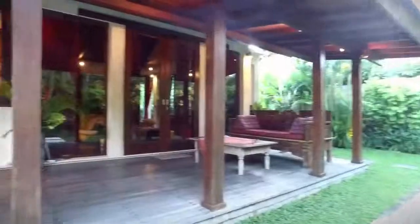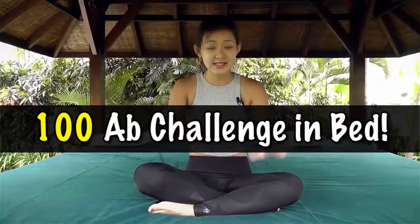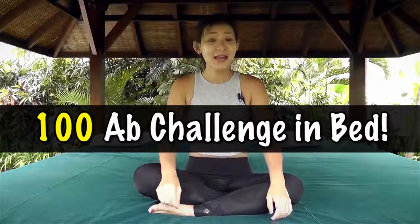Hey guys, it's Joanna here. I'm currently in Bali in this beautiful villa and to be honest I don't even want to get out of my bed. So today I want to challenge you to do 100 ab exercises without getting out of bed. You can do these exercises while lying in bed, first thing in the morning or before the end of your day.